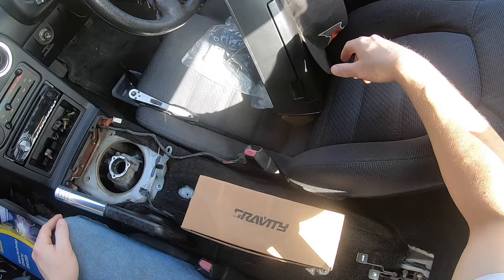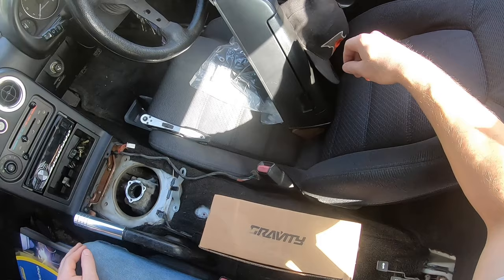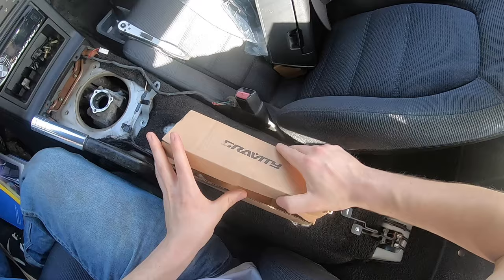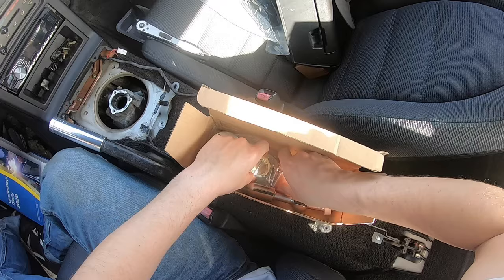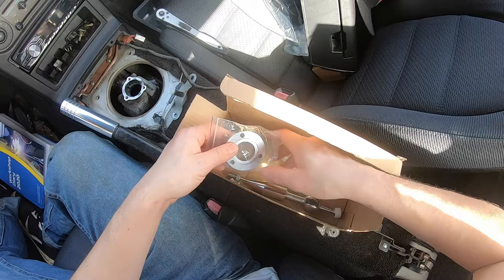The only thing I've noticed is people fitting them incorrectly and then complaining it's an eBay part — saying they've had to shim it, cut bits out of it. Well, if you fit it correctly, you don't have to do any of that. In the box you get your short shifter, all your different spacing bits, your longer bolts, spacers to bring the throw up, a new nylon washer — pretty much the same as you get in every other kit.